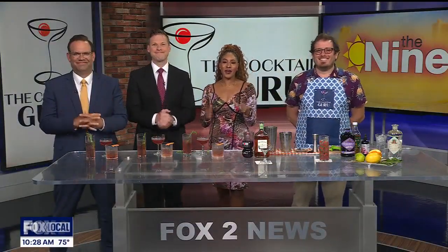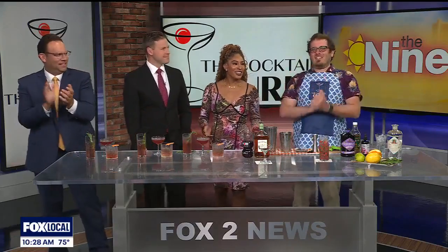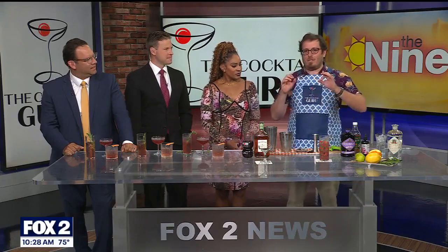You are in for a treat! This morning we're shaking things up in studio with our good friend Jonathan Pogash, better known as the cocktail guru. He's going to show us how to make some delicious summer drinks using summertime flavors and ingredients you might already have at home or can get at the grocery store.